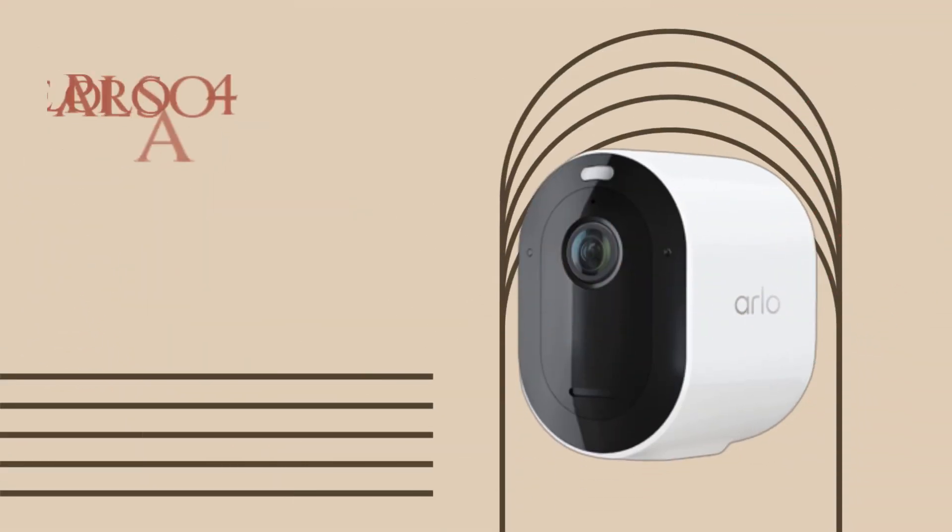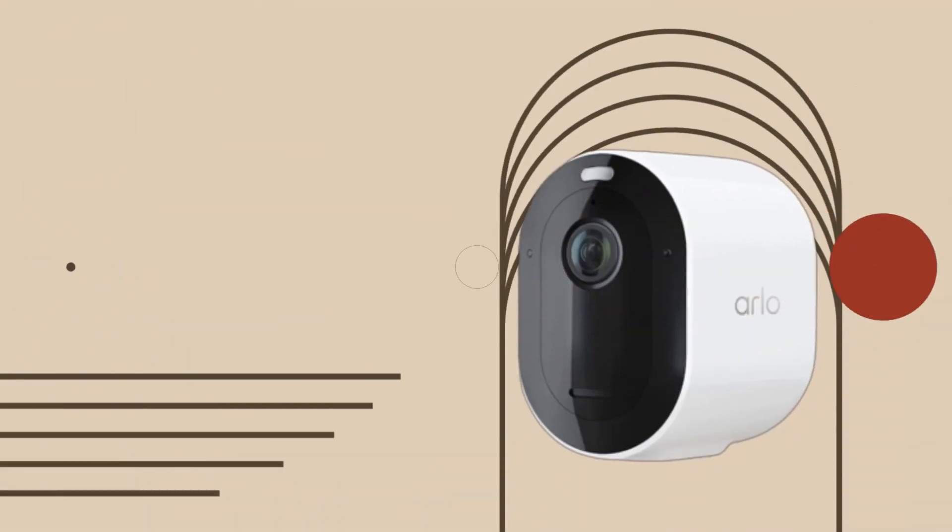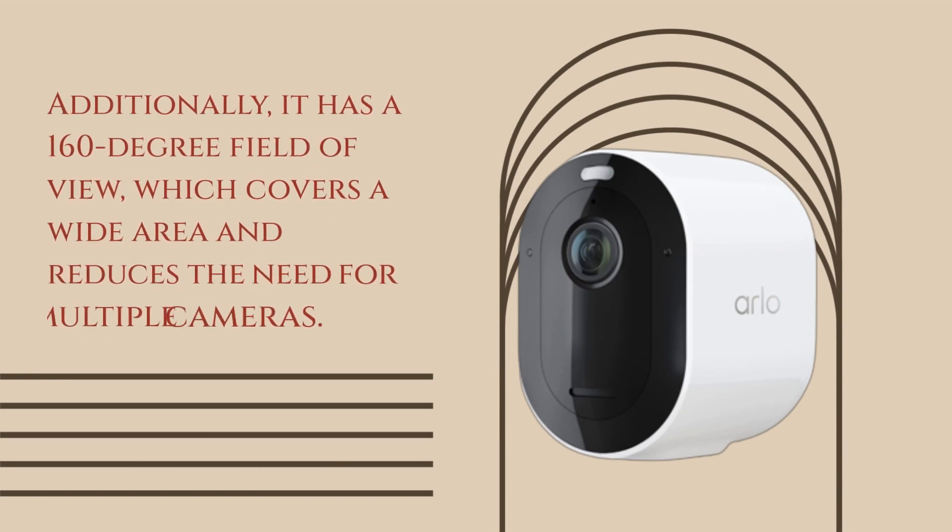The Arlo Pro 4 also comes with a rechargeable battery, which makes it easy to install and use without the need for a power outlet. Additionally, it has a 160-degree field of view, which covers a wide area and reduces the need for multiple cameras.